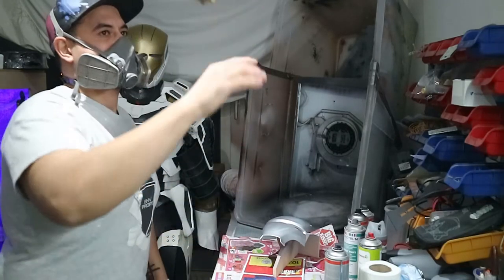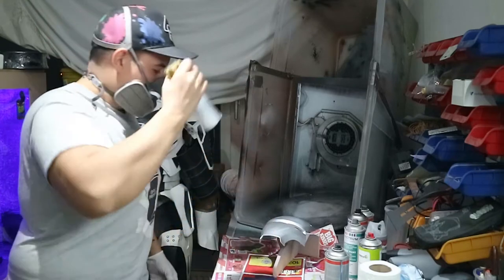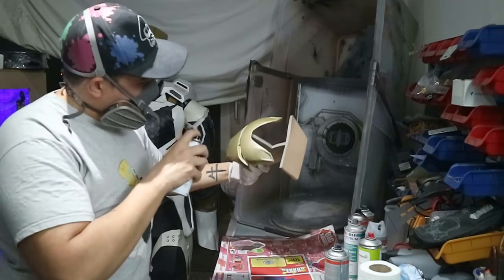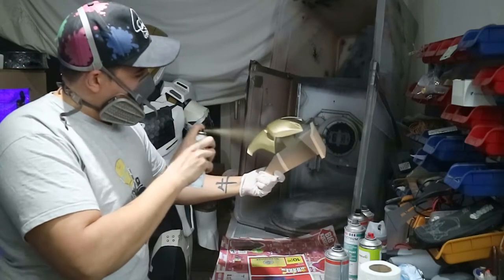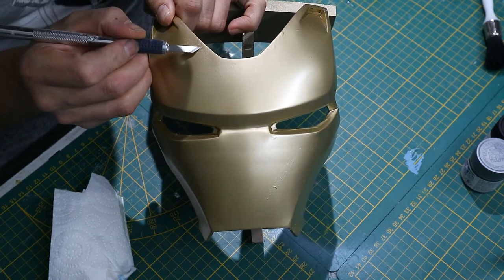Once you've applied all the liquid masking, let it dry, then grab your gold. My gold is a flat metallic gold, but this can be any color you want. Spray your entire mask with the gold as you would normally — I applied about three layers of gold and let it fully dry.